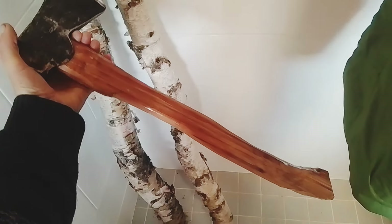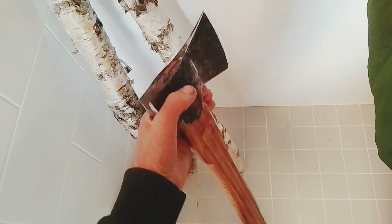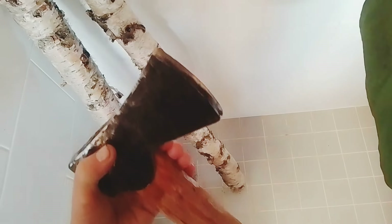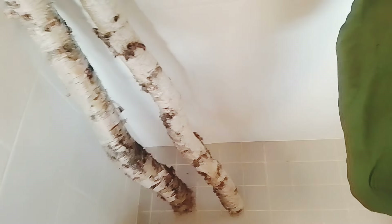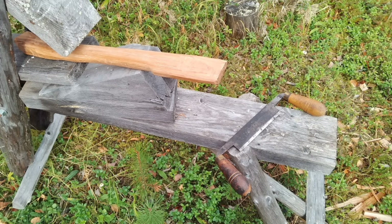So here we are, nearly finished. I've put a little bit of oil around the eye just to help it swell up as much as possible, fill any gaps — that'll be sanded down and cleaned up later. There's a little bit more sanding to do on the handle and I need to do some work on that edge. I will be testing this axe out on film when it's a hundred percent completed, and I'll probably also do a video of making an axe mask for it, so stay tuned. The handle is still really rough, particularly around the throat.